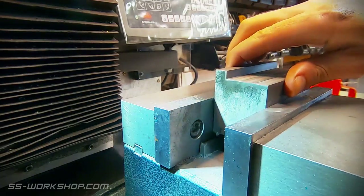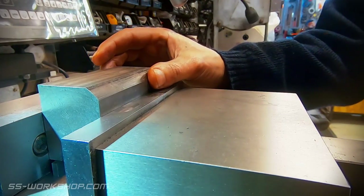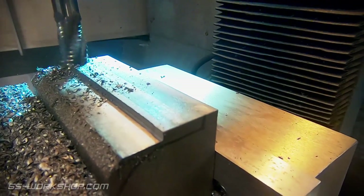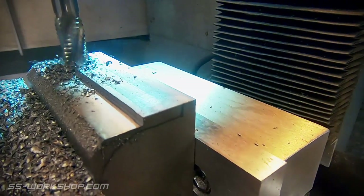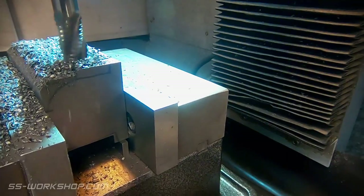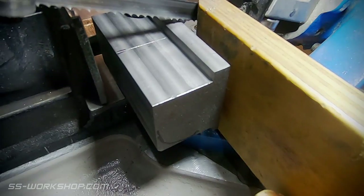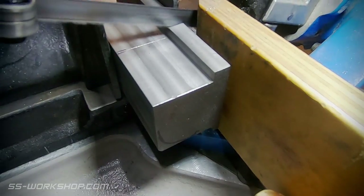Once one side is complete the block is flipped and the process repeated on the other side. Once that's complete it's back to the horizontal bandsaw, splitting the block into two separate parts.